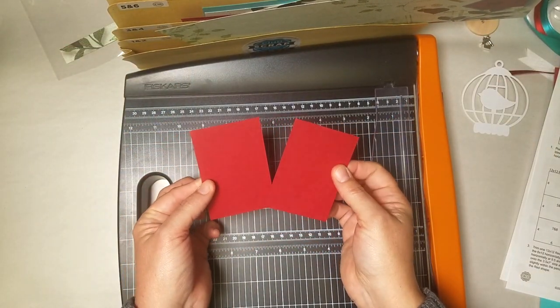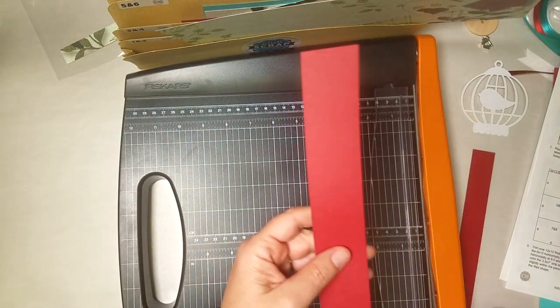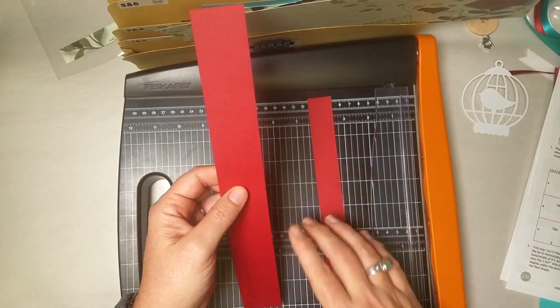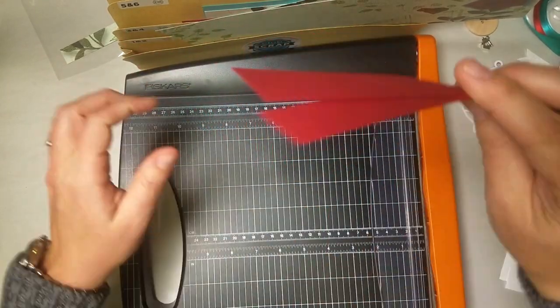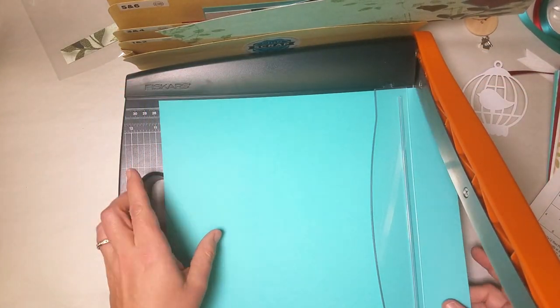Then you have these two narrow red rectangles — file both of them in 5 and 6. There's a wider border strip that remains and then the skinnier 1 inch one — they both go in 7 and 8. Let's move on to the aqua.